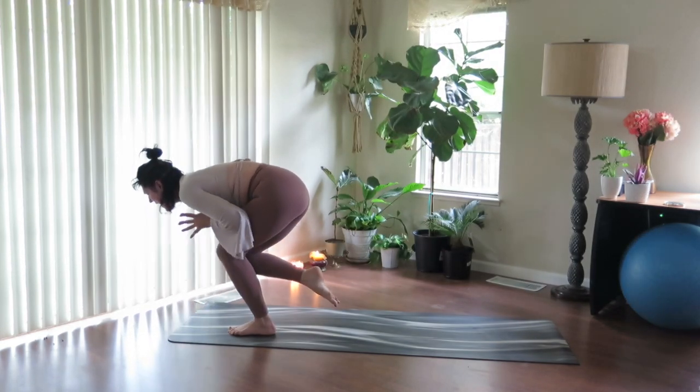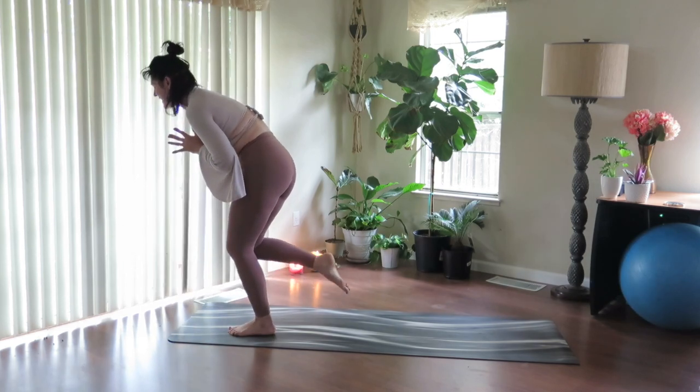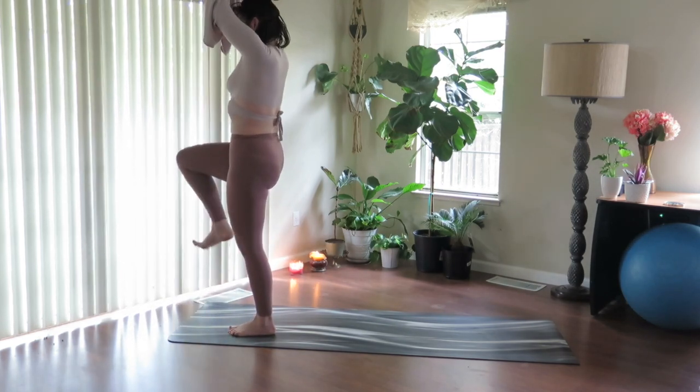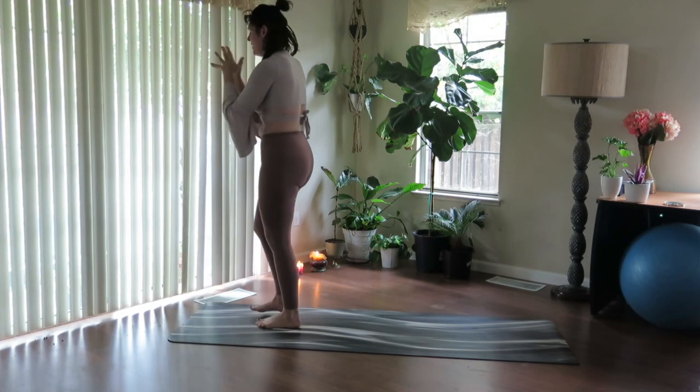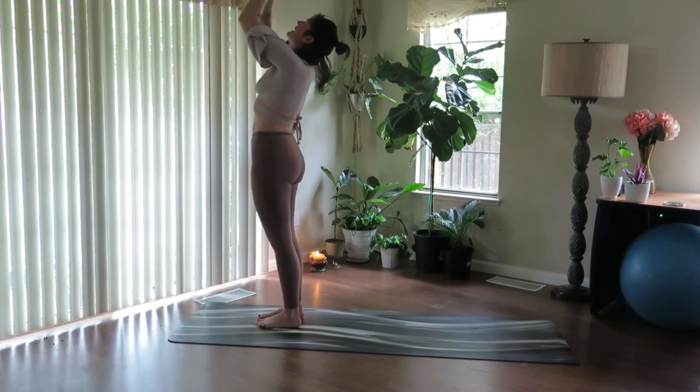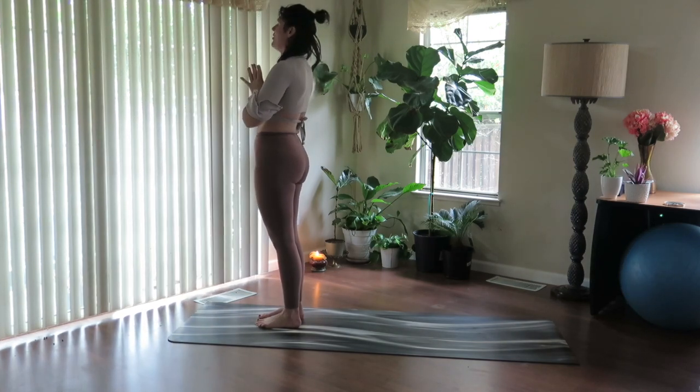Draw thumbs to heart. Squeeze knee behind, and stand up — draw the right knee with you. Reach the arms up. And exhale, lower the foot. Thumbs to heart center. Take a full inhale, reach up. And exhale, draw the thumbs back home. Pause here.